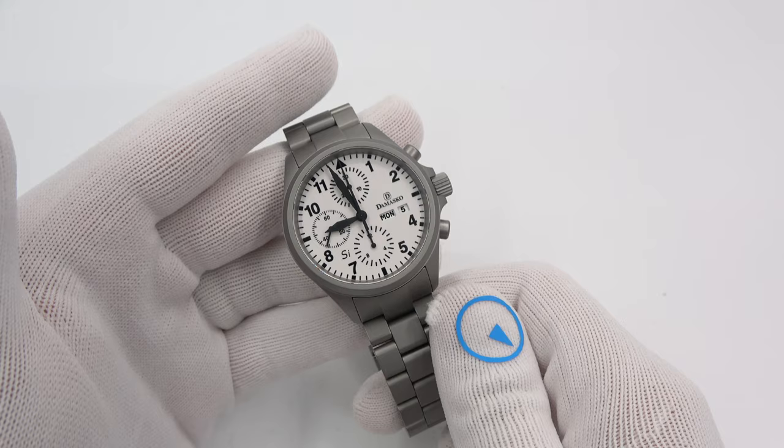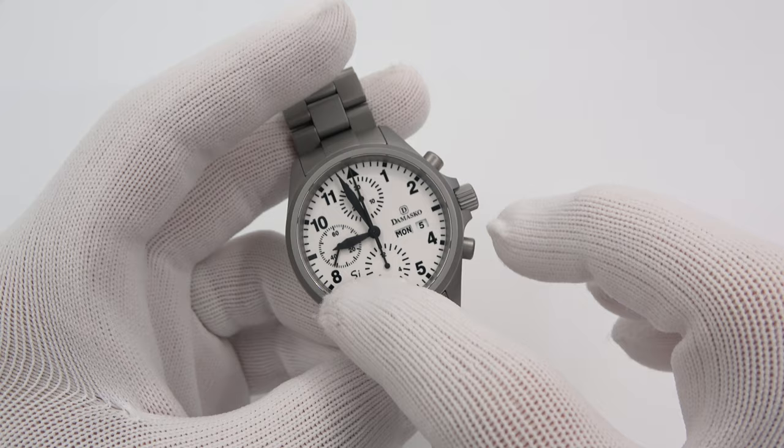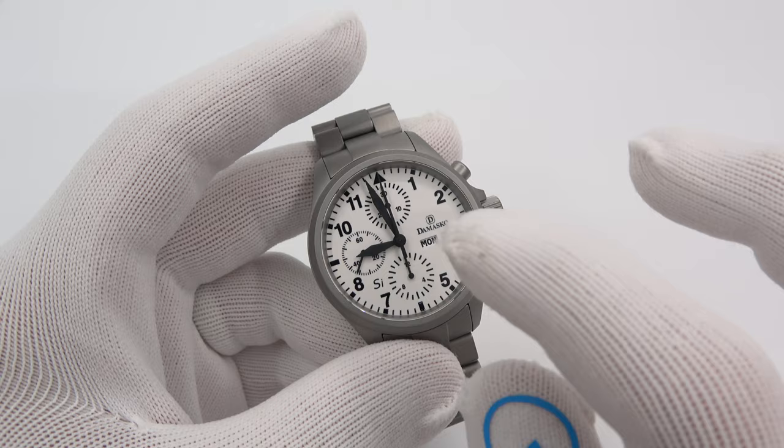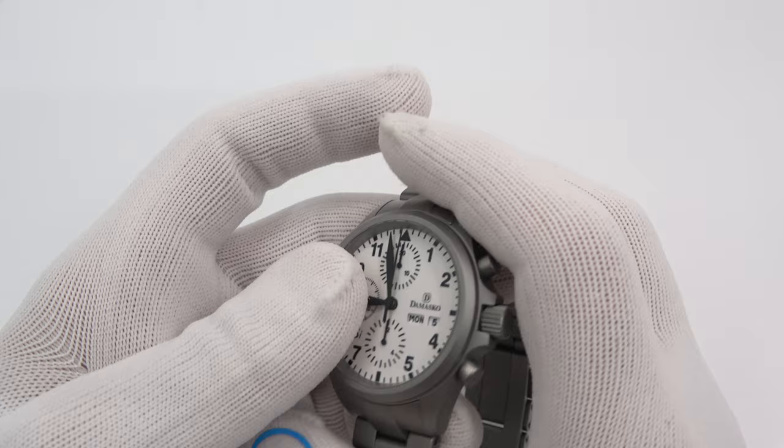The watch we're going to get into today is the Damasco DC57 SI. The SI is the differential here, and it commands a much higher price tag. A standard DC57 without the SI goes for around $1,800. Add the SI in — $2,400. All those prices, by the way, are on leather, not on the bracelet. The bracelet adds like $700 or $800 to the price.